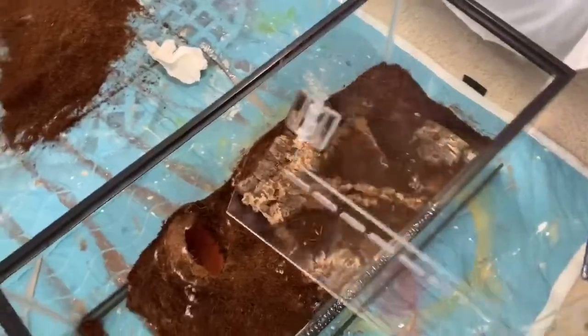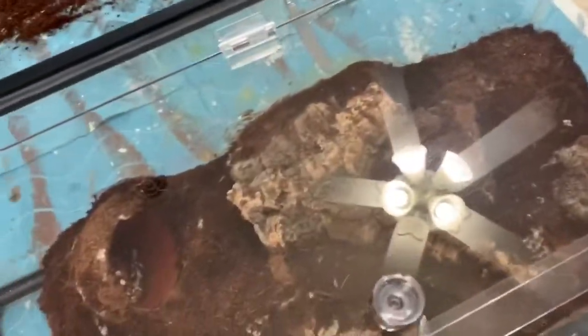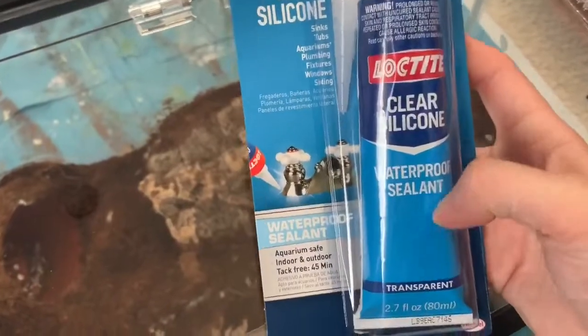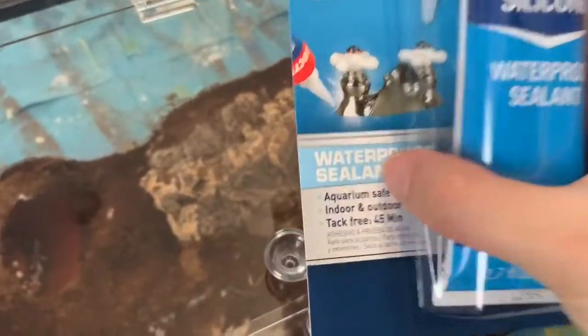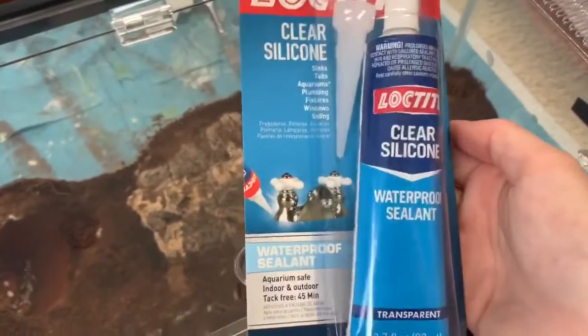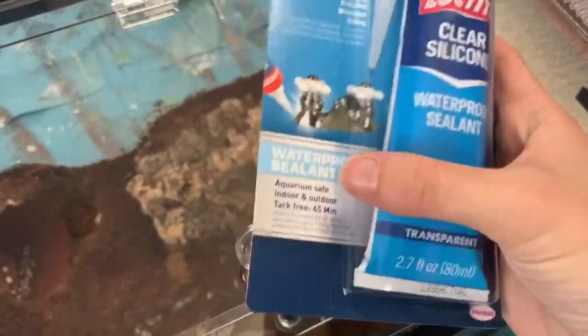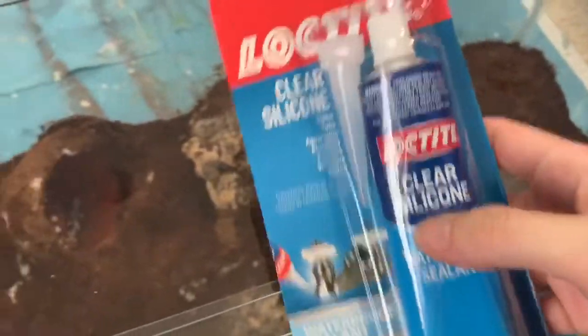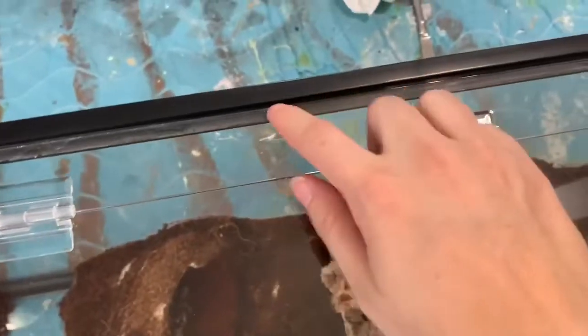More or less what we've got to do is line it up and stick it on the tank. Then we're going to use this Loctite clear silicone — you want to make sure it's waterproof and aquarium safe. I got this right at Home Depot, and they probably have it at Lowe's too. Make sure it's aquarium safe so it's safe for your animals. We're just going to go right along the edges.